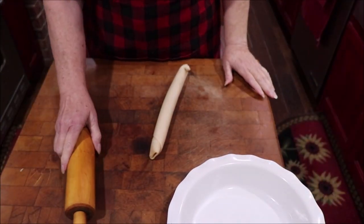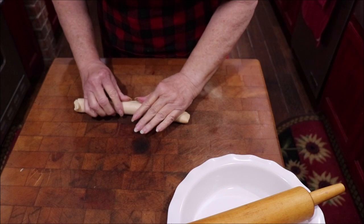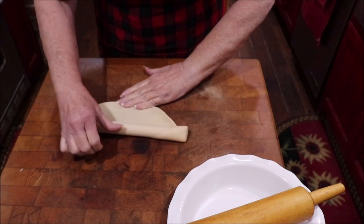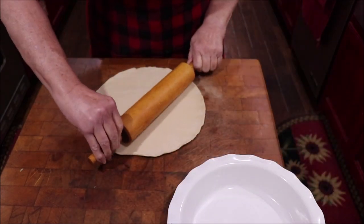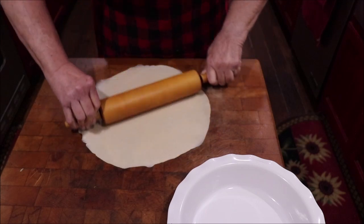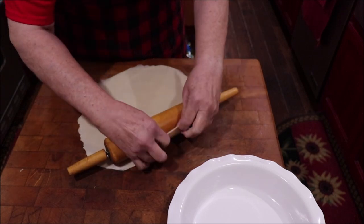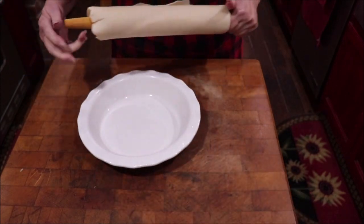While the tomatoes have the salt on them, I'm going to show y'all how I get my pie crust ready. Just unroll it and take your rolling pin and roll this pie crust out — get it much larger than what it is — because you want some to flip back up over the top like a tart when you get done. Then you roll it over your rolling pin and pick it up to put it over your plate.